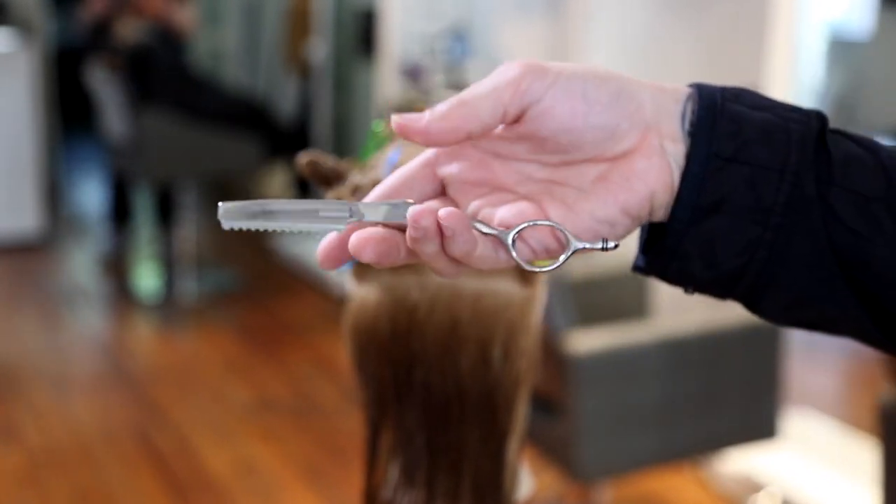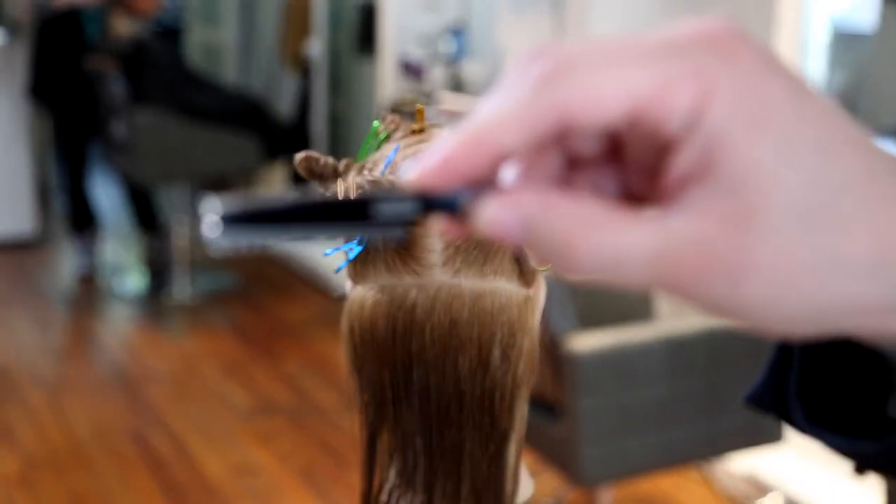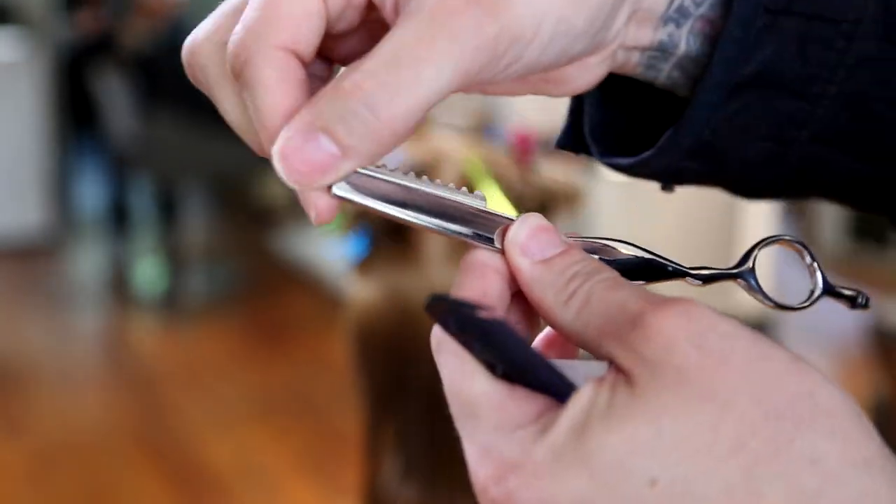I like to separate those two sections to make it easier to work through the back. A lot of you out there — sectioning has everything to do with just staying organized. It has really nothing to do so much with the outcome of the haircut. You could create any haircut without sectioning at all if you want to. Why I section is just to keep myself organized and understand the shape of the head. Now I'm using the cosine razor, which we talked about before.